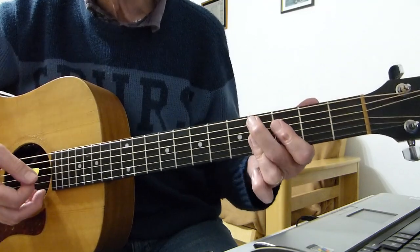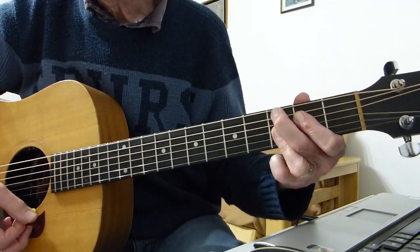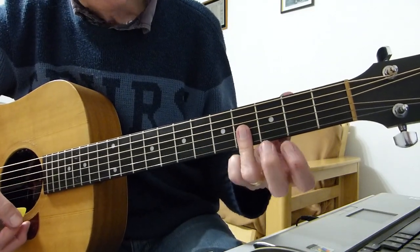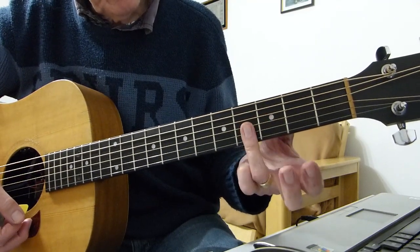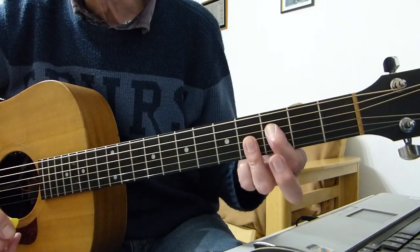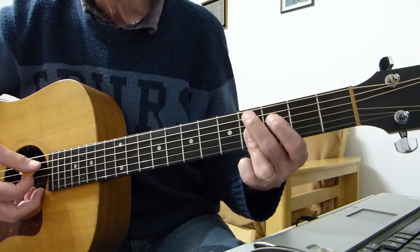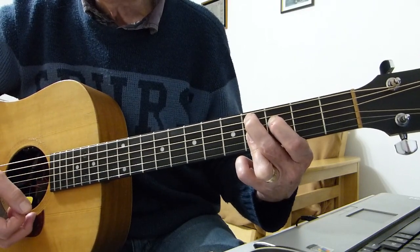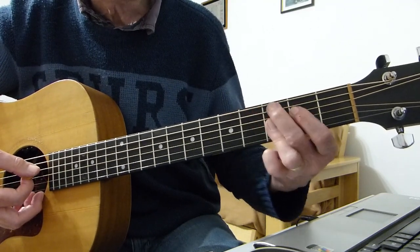Then you play a C sharp ninth, which is basically a fourth fret barring of the first three strings — first finger on the third fret of the fourth string, second finger on the fourth fret of the fifth string — and just go from five strings down to one. That should sound like that, and then just move it down to the C ninth — everything moves down one fret.